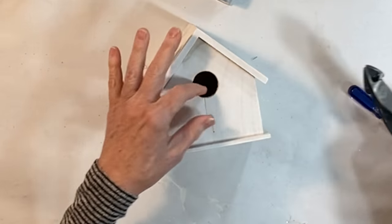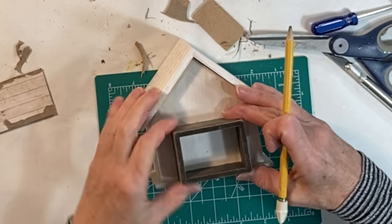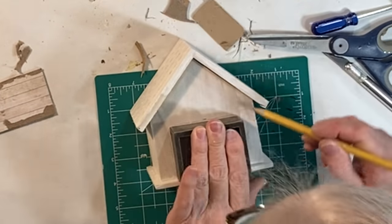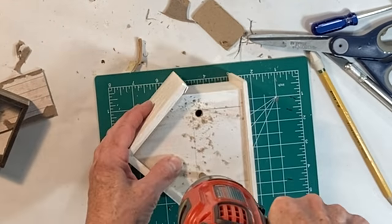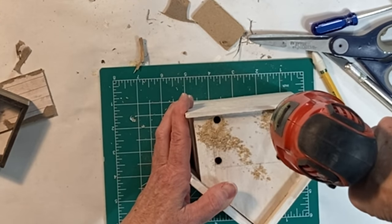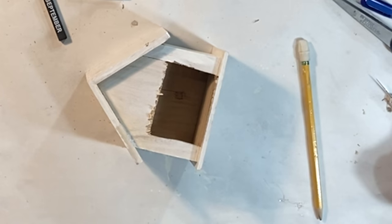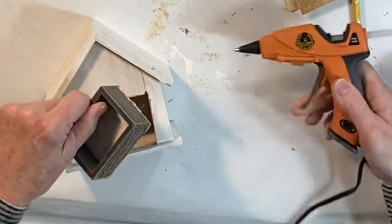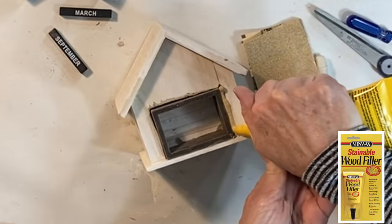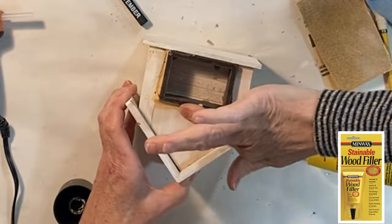I cut off the bird perch and sanded it smooth, and then I flipped the birdhouse over and traced around the calendar box. I drilled holes in the inside corners of the rectangle so that it would be easier to cut out that piece of wood with my jigsaw. Then I hot glued the calendar box inside the hole that I had cut.